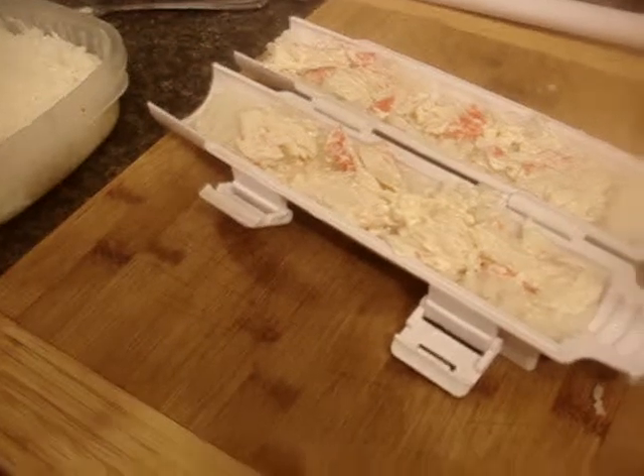I just put rice vinegar into the rice, and that's about it. That's how it looks.